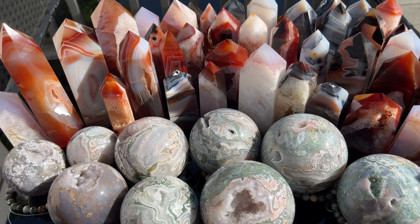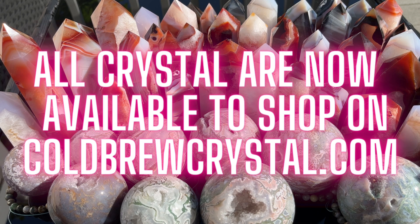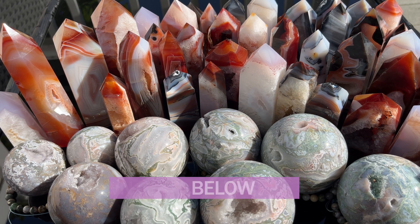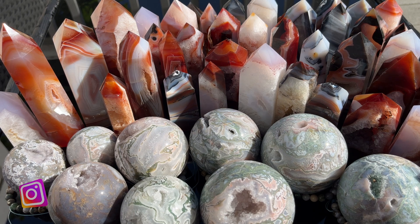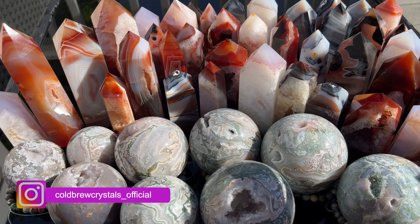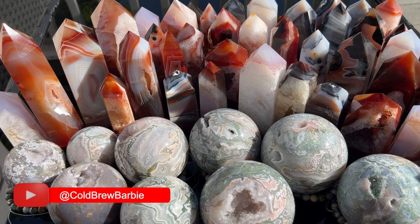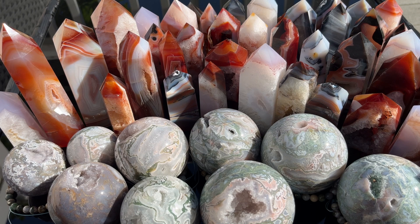Thank you guys so much for watching. I probably won't have all of these listed at the same time since this is a lot, but I'll list them every day — keep an eye out on my website and Etsy, links are down below. I'll try to post on Instagram when they go live. I'll probably post them in batches of 15 until they're all listed. This is going to be my statement material for the month of August. What was your favorite tower or sphere? I love you guys and I'll see you on the next one.